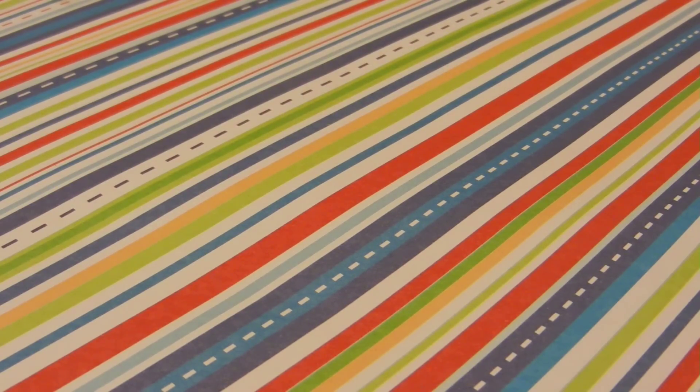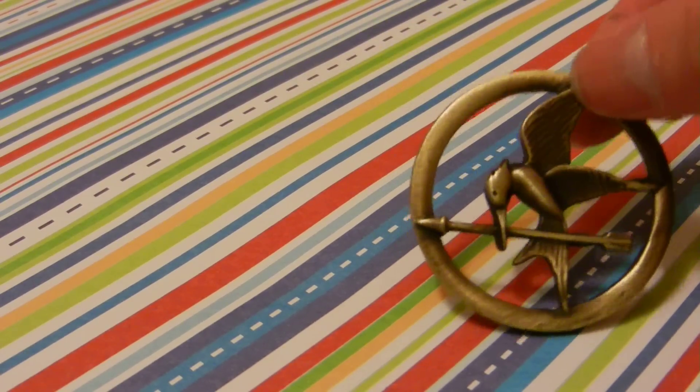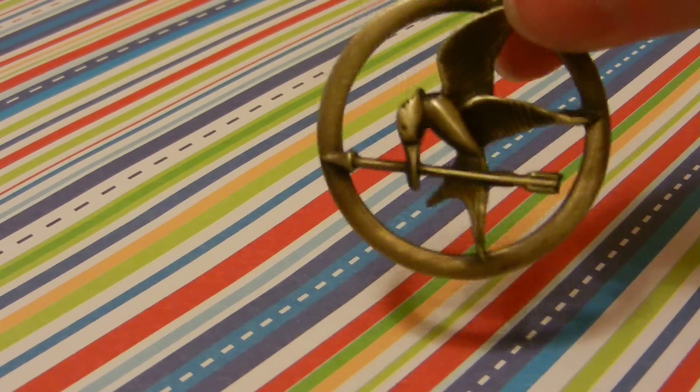Before I get started, I just wanted to tell you guys that this week is going to be Hunger Games week. I'm going to be doing Hunger Games tutorials this week. I will be doing a tutorial on how to make a Mockingjay pin, or in my case, a necklace. I didn't make this out of clay, by the way — I bought this — but I'll be showing you how to make one out of clay.